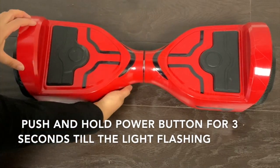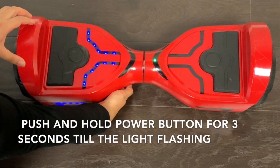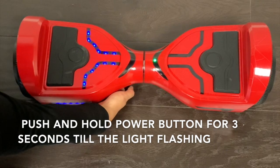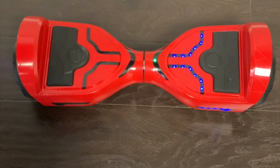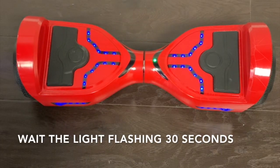Second, push the power button for 3 seconds. Hold it till you see the light start flashing. Wait for the light to flash for 30 seconds, then turn it off.